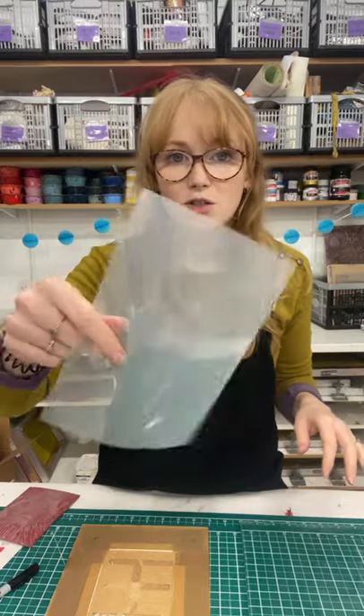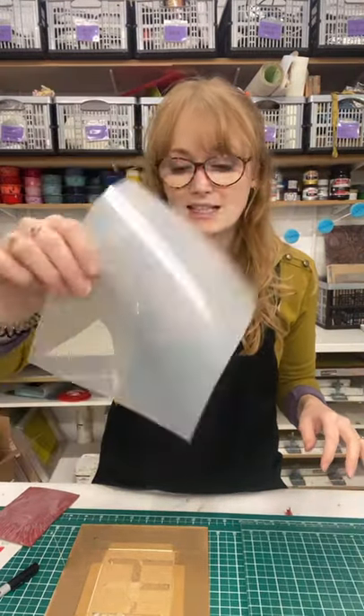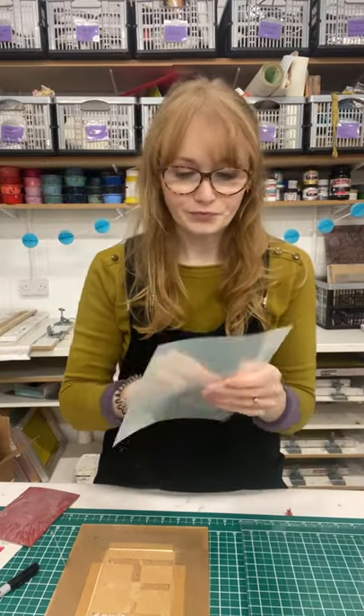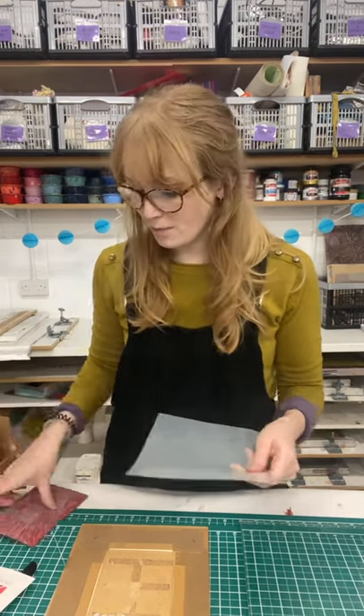You can use a paper mask, but what I'm going to do today is use a mask made out of mylar, which is a plastic we sell on the roll. I'm going to use this mylar to create a mask that's going to cover up the areas that I don't want to print.